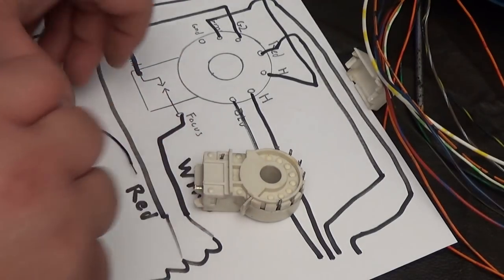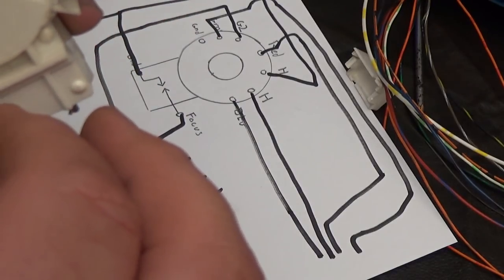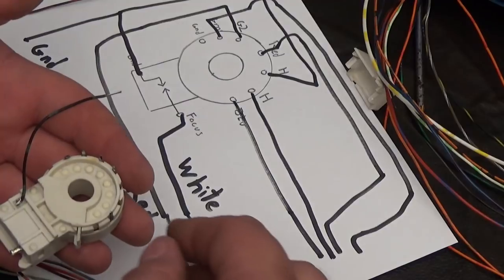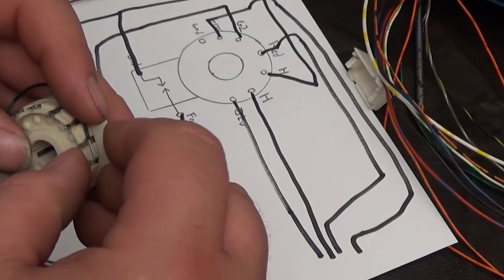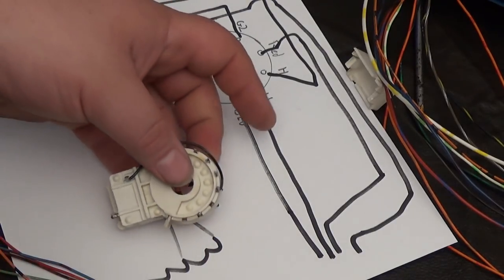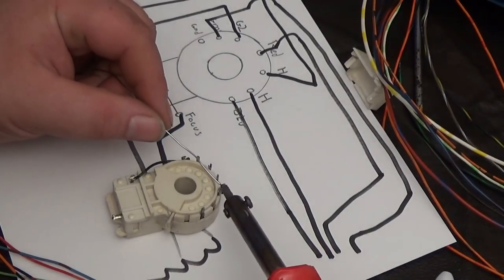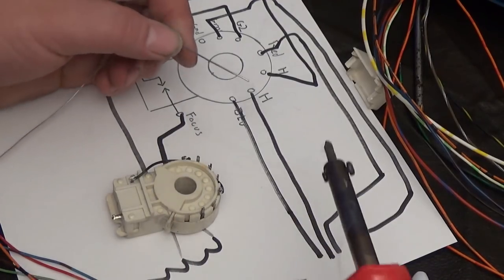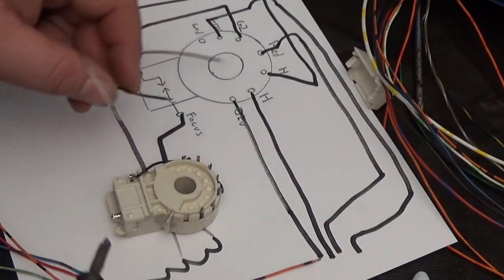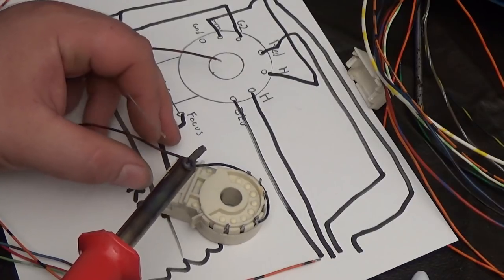First thing I'm going to do is connect the spark gap ground to my short piece of wire, then connect one of my heater lines. It doesn't matter which one you connect it to, as long as one of the heater lines is connected. I'm going to solder and connect that heater line to a ground — the spark gap to a ground. I'm going to connect a ground wire to the spark gap.